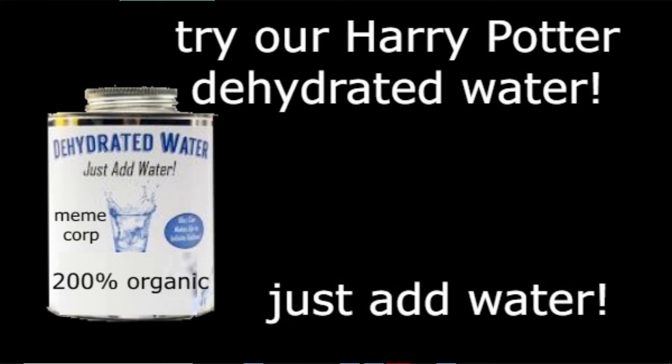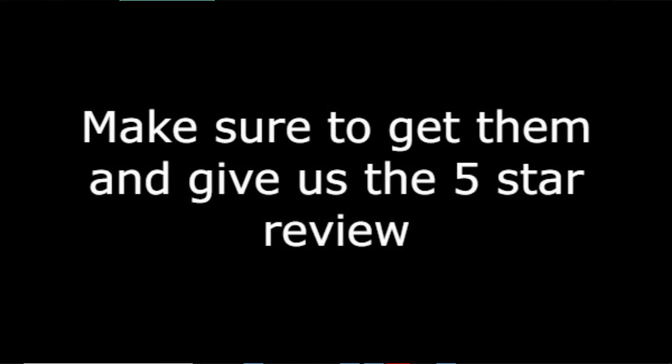If you like the product and would like to try more, try our Harry Potter dehydrated water. Just add water. Harry Potter approved. Make sure to get them and give us the 5 star review.